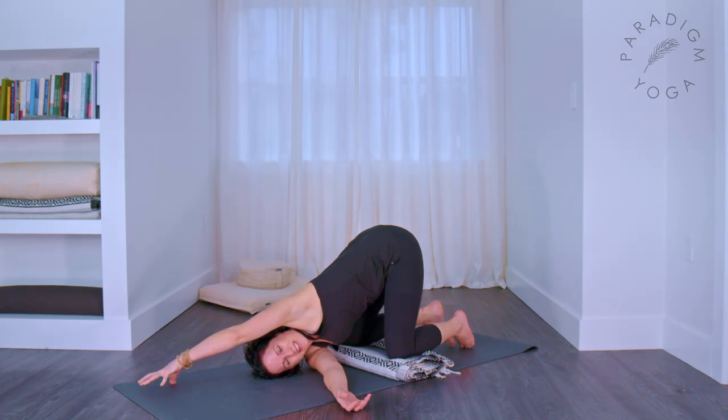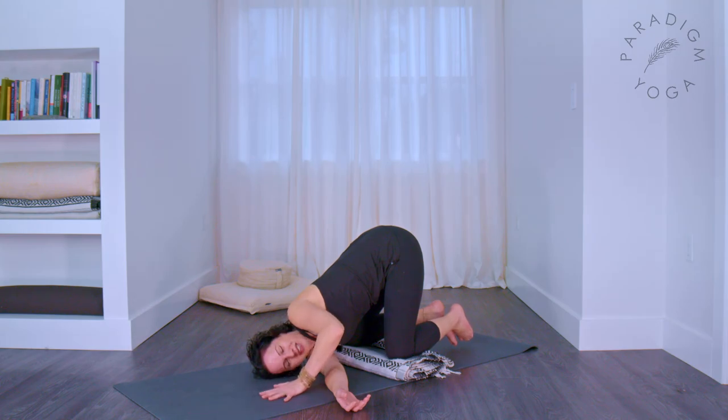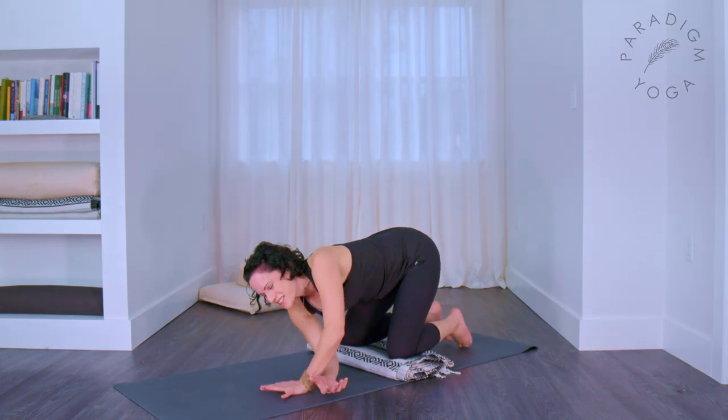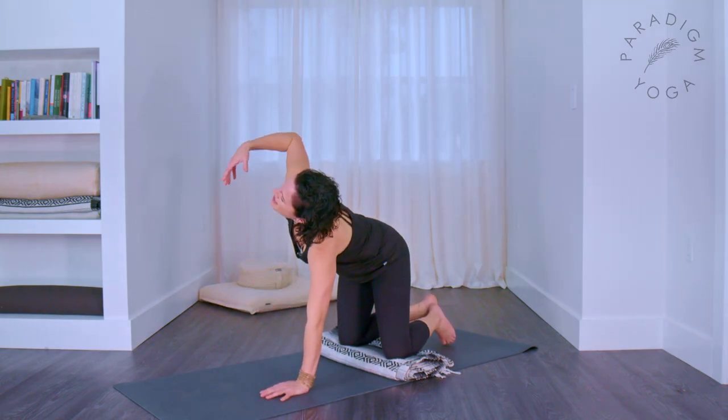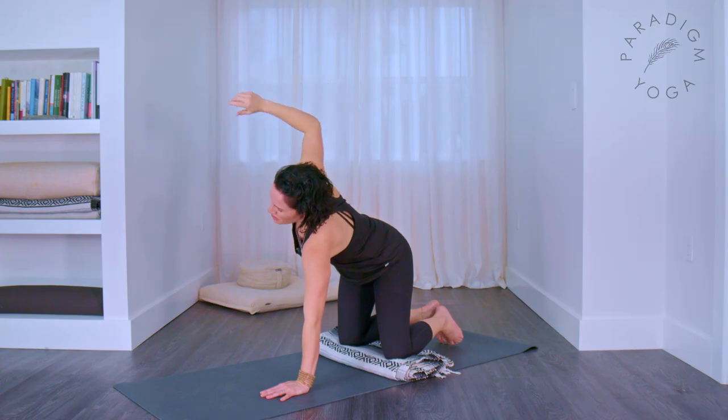Well done yogi. Walk your left hand back across to the left corner, slide it back underneath your shoulder. On your inhale, press into your hand and stretch your right hand up to the sky — unravel it, pause at the top, and release to the floor.